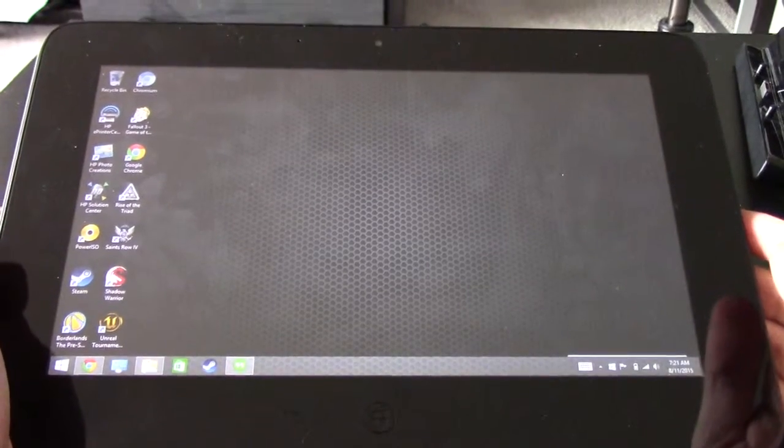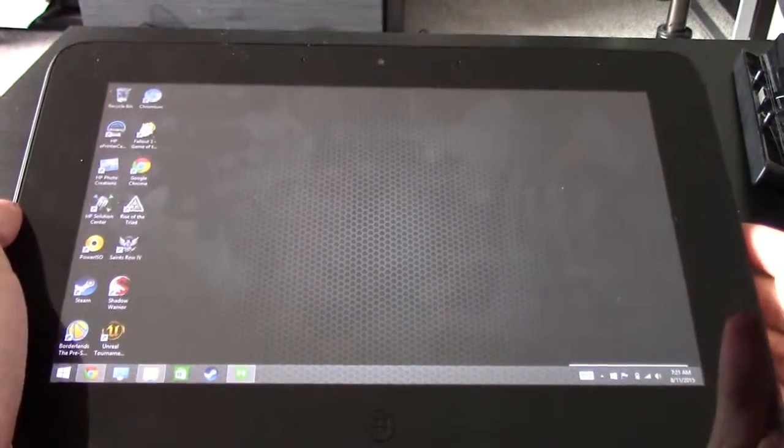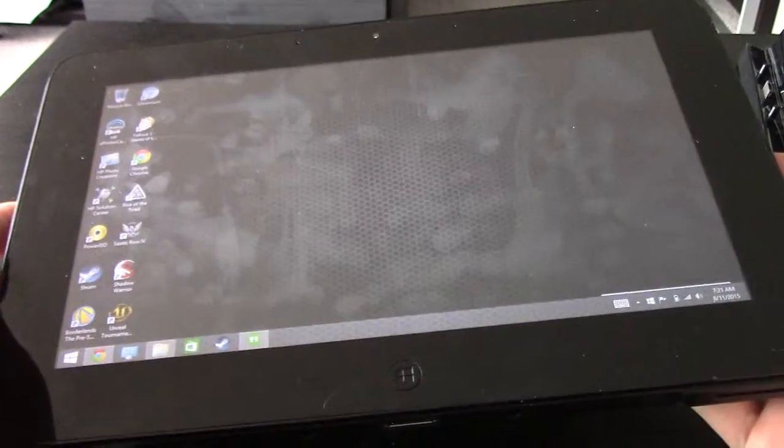Hey guys, how's it going? Today we'll be looking at the Razer Edge Pro, which is one of my favorite tablets.